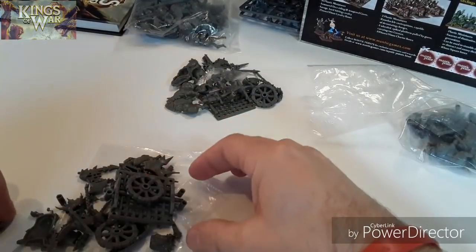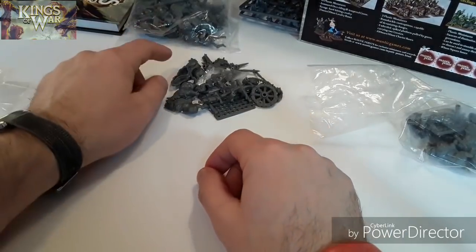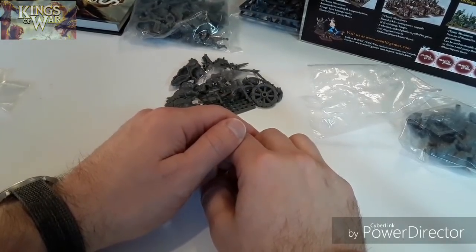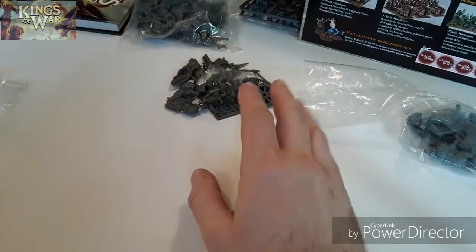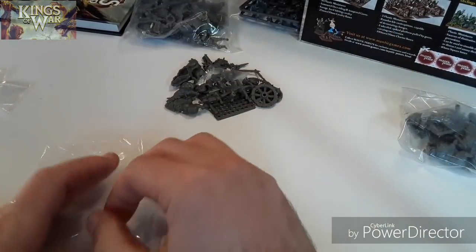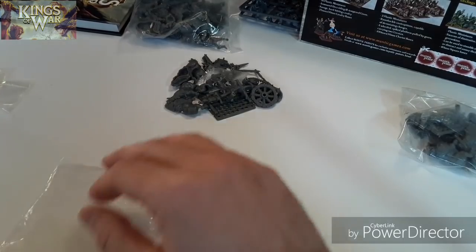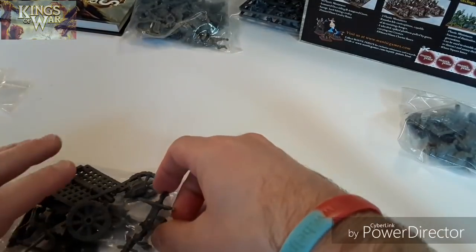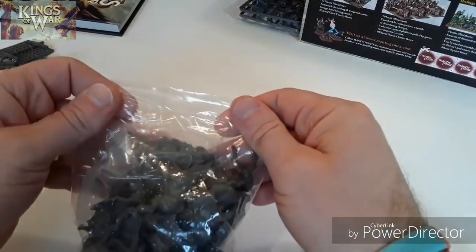Interestingly, the riders don't come with the chariots — I'm not quite sure where the riders are supposed to come from. They might come as part of the gore riders bag, or they might just be on the sprue. And it's worth mentioning there are absolutely no instructions whatsoever in this box — no paperwork at all — and it was still in its shrink wrap when I got it, so it's not like someone took them out. They might be online. I think I can work out how to put things together, but it would be nice to have a little booklet.